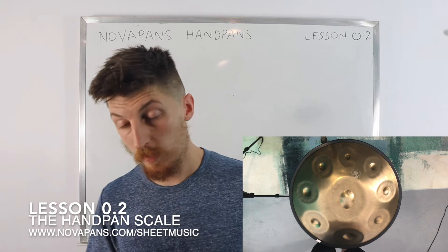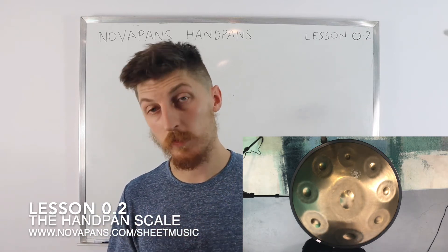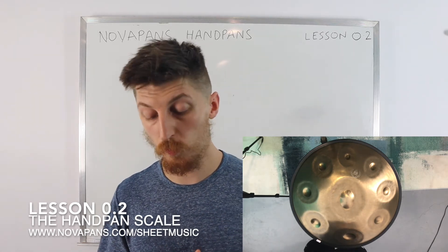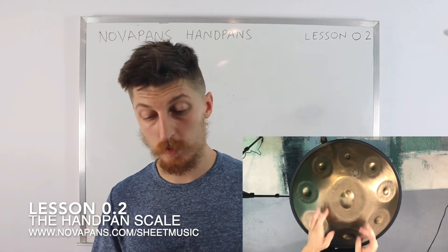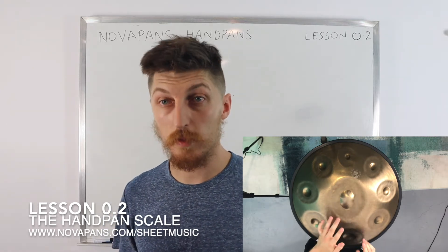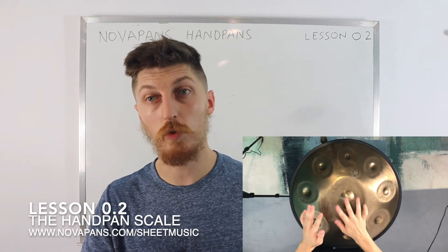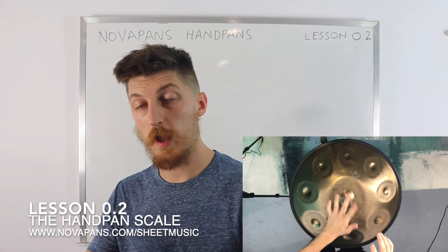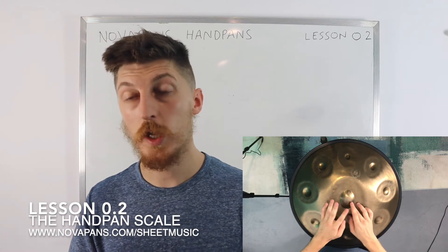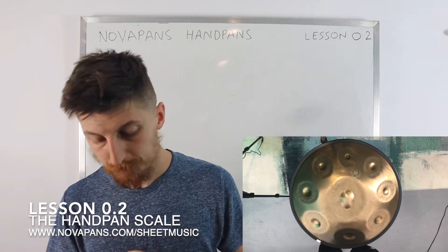Getting your hand position order is one thing; getting the sound of the notes is another. Make sure that if you haven't mastered the touch technique yet, go back to lesson 0.1 and practice it. I know people who have purchased their handpan and months later they're still getting this dud, dead, muted sound — it's not rich and sustained. That's because they just haven't practiced it or assumed that's an okay sound. Get the habits right — check out the first lesson and get your touch technique sorted.